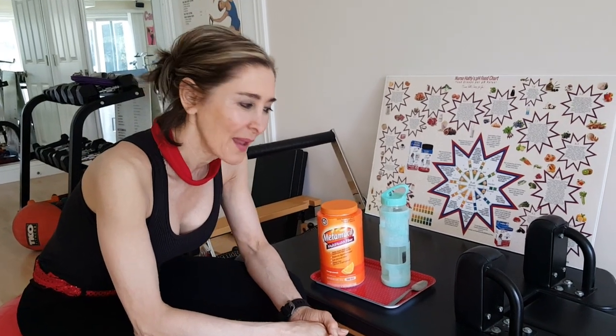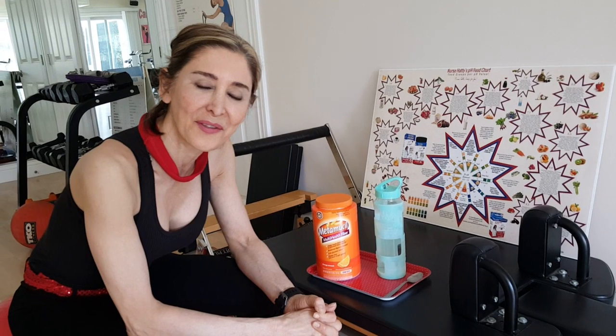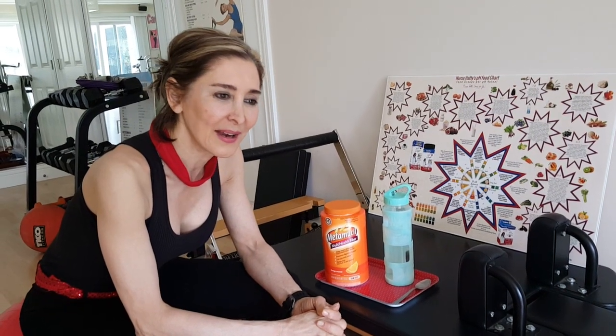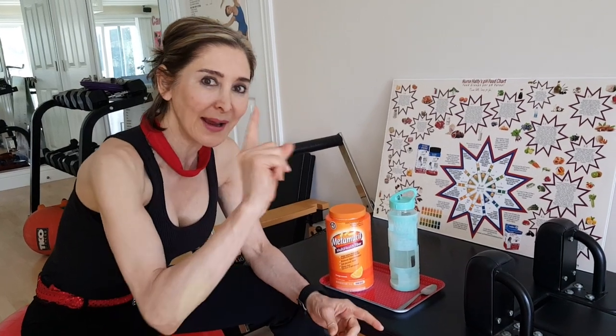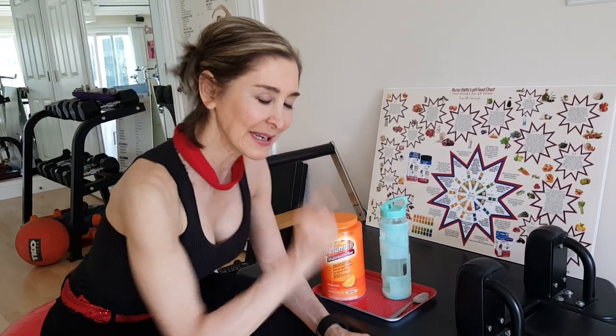Happy Thursday, guys. It was so funny. We were starting to videotape a minute ago, and I thought Mike had turned off the videotape, and here I was. All of a sudden, I let out this big old burp, but it wasn't a normal burp. I can read up there with the boys.